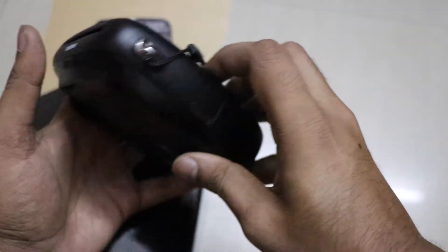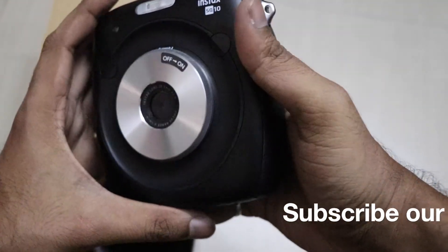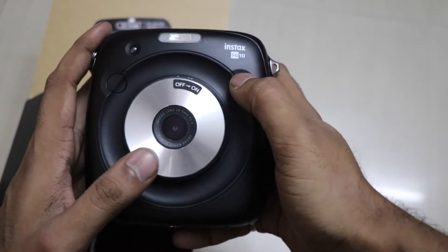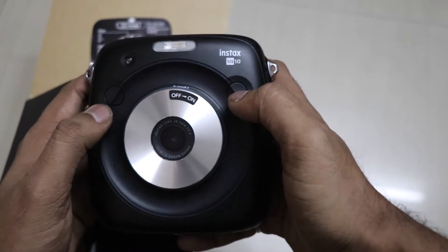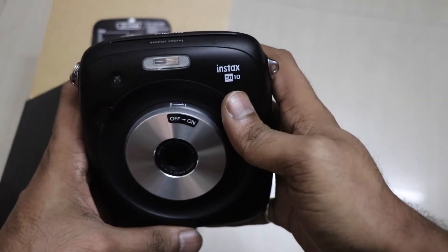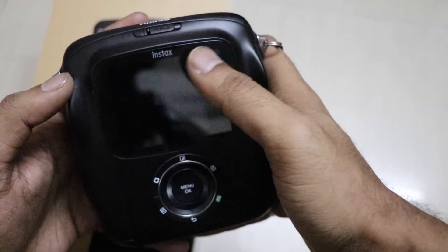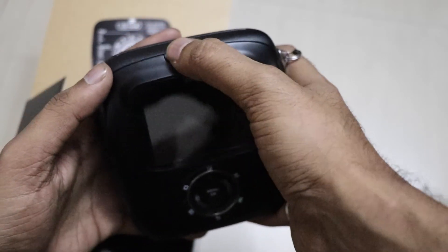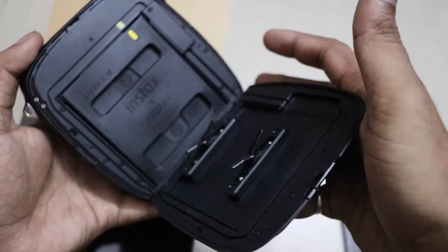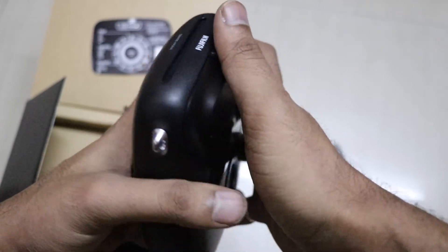With the micro SD card you can save pictures in 1:1 square format, which is the highlight of this camera. Switching it off now — I will show you where to install the cartridges and where the image comes out. The film comes out from the top part. You open the door and install the cartridge; here is a 10-pack of cartridges you can insert.